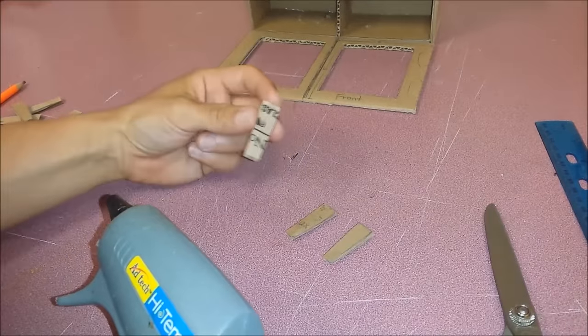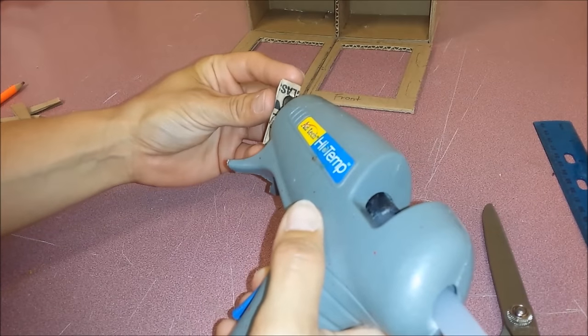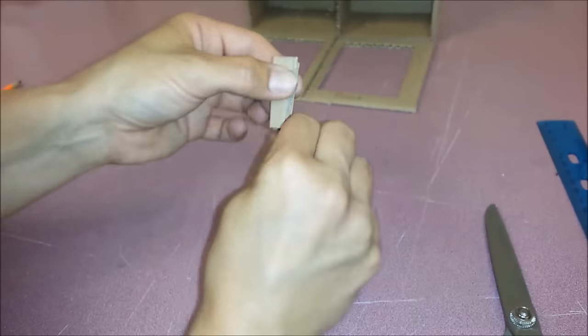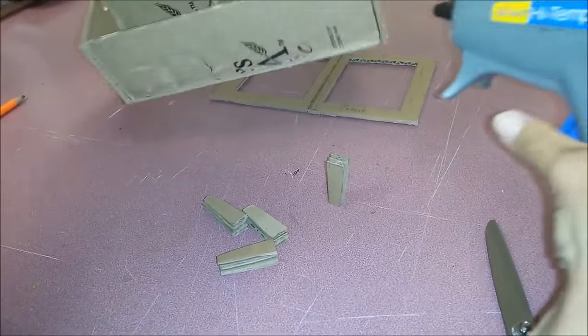Those are going to be the legs of the cabinet, and I'm going to glue three little pieces together. Then I'm going to glue the legs on.